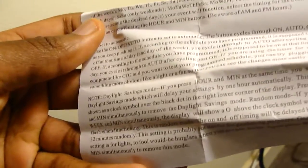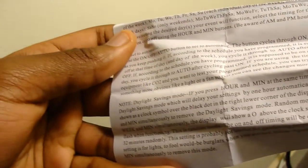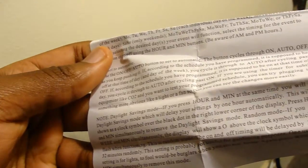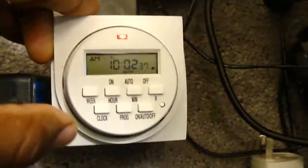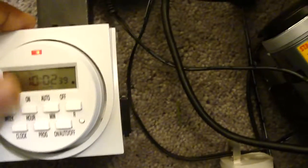So we'll go through how to program this real quick, because the manual is okay but I had to read it like three times. First thing: daylight savings time — that's the last thing in the guide. Basically, if you press the Hour and Minute buttons at the same time, you'll get daylight savings time mode, which will delay your settings by one hour. This will be shown as a clock symbol.